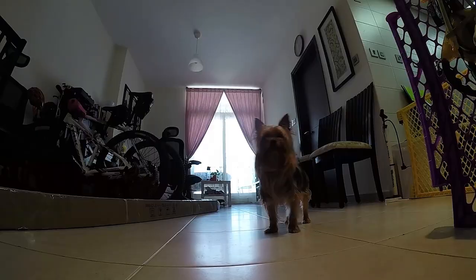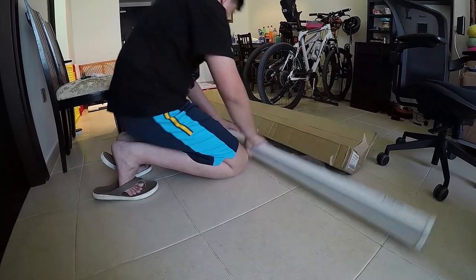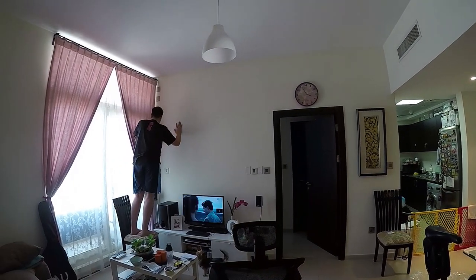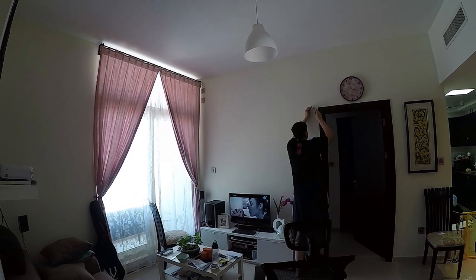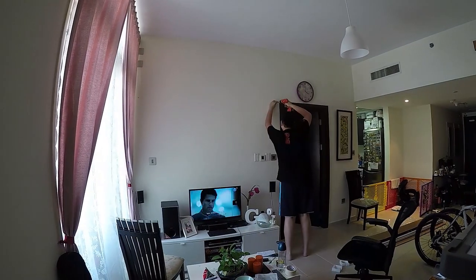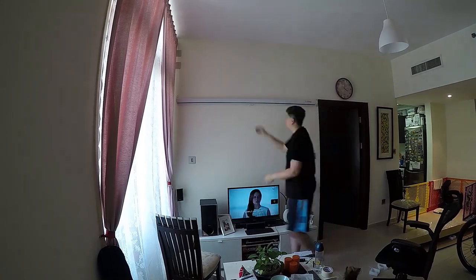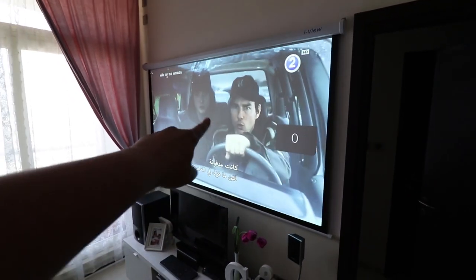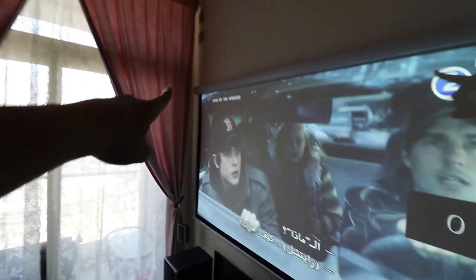Here's the timelapse of how I do it. All right, so we're done putting up the projector. Again, this is Eye View, 200 by 200. I just installed it.